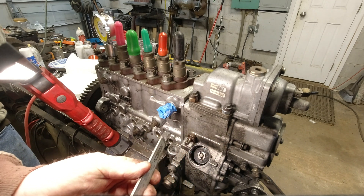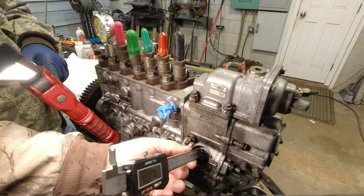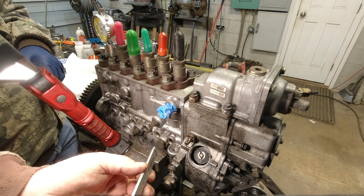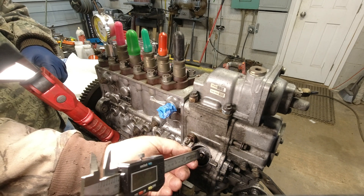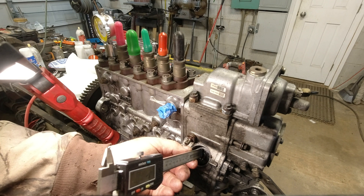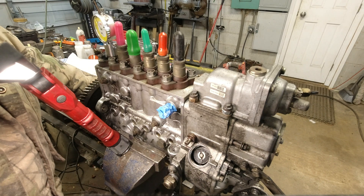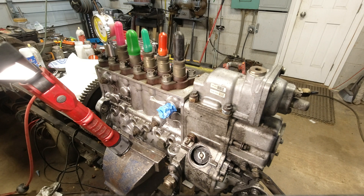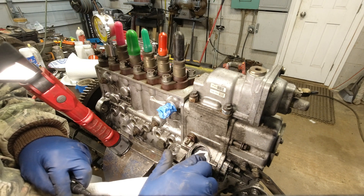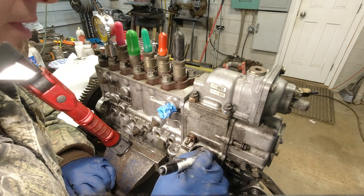That's 164 — let's try it again. 155 — it's continuing to get shallower. We've got to get comfortable with our measurement, make sure we hold things square. 155 — that's our number. I'm going to write that down: 165 thousandths of an inch. I'm going to make sure this is good and clean, put a mark on it.